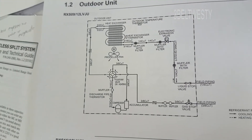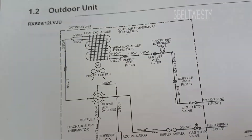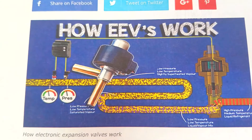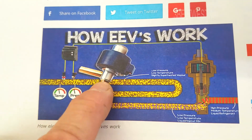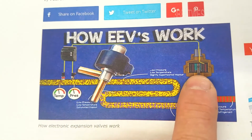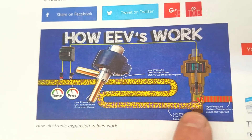I've been trying to go through and measure some of the stuff here to see what's going on. Here's a diagram showing an electronic expansion valve - it's computer controlled, has a stepper motor, and it's adjusting back and forth to keep the parameters the way it wants.